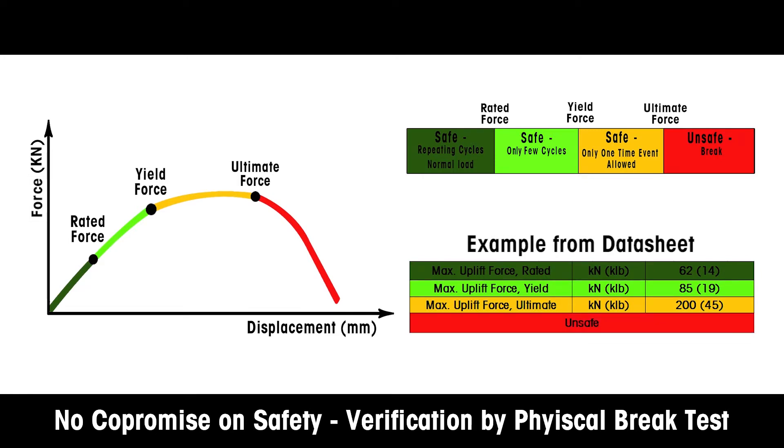Red represents the exceeded ultimate force. If exceeded one time, the weigh module may break or collapse with the potential for serious injury and damage.